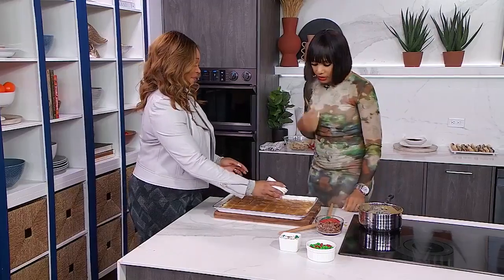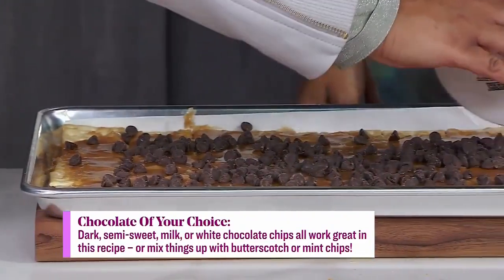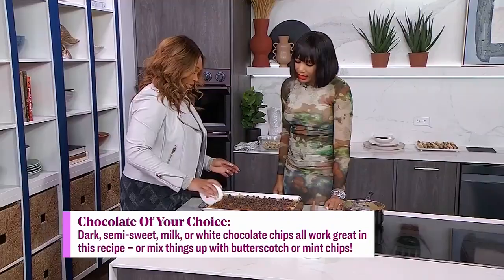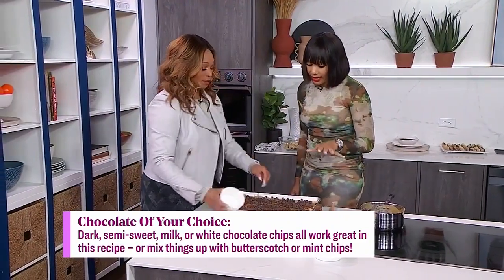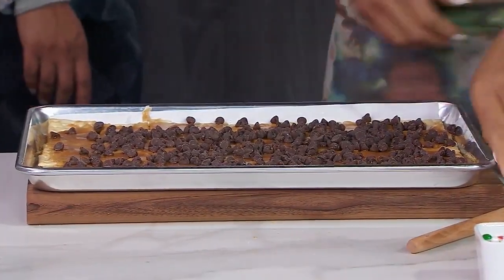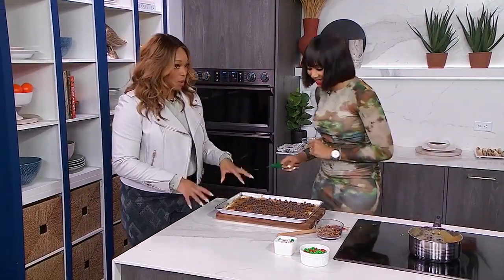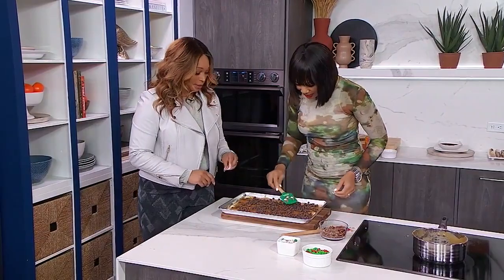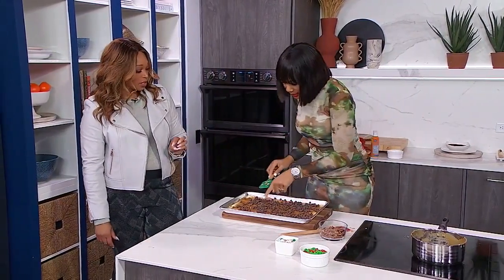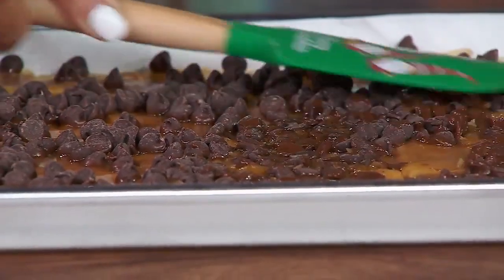We'll now place some chocolate chips. You can just sprinkle those all over. Do we want to do it when this is warm? Yes, that's the key. The chocolate chips will actually start to become shiny, which means they are ready for the point of spreading. So as you can see here — oh, it's already started. Yes. So we'll then spread these out. Very nice.